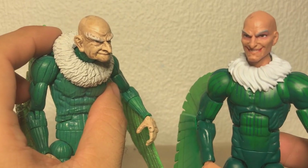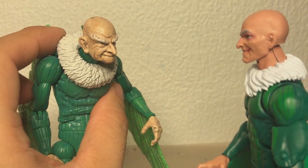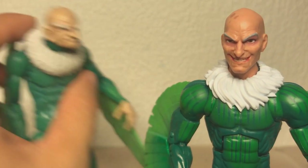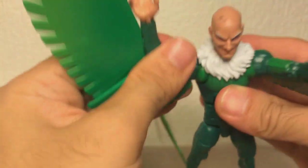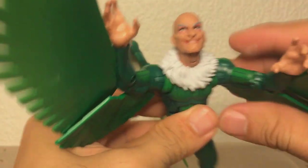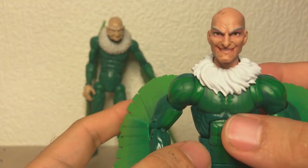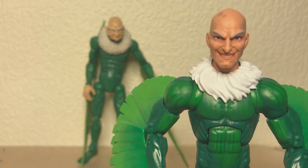Meanwhile this guy is an old man with a crooked nose, but it's still a really, really good-looking head sculpt. He's very expressive, and he's also got these really expressive hands, so you can make him like all grabby, flying up towards you like - he he he, I'm going to take your soul. It's also one of the better paint jobs I've seen on a Marvel Legends that isn't their photo real tech.